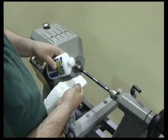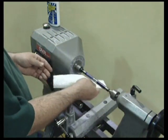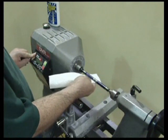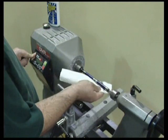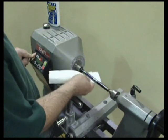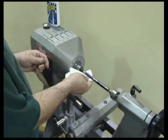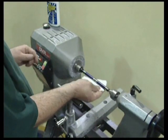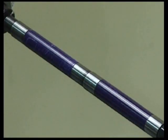Next we use a high gloss plastic polish. Start with the lathe speed low and apply a small amount to the revolving pen. Slowly build up speed working the polish into the pen. Finally buff the pen at high speed. All the scratches have been removed leaving a high gloss effect.